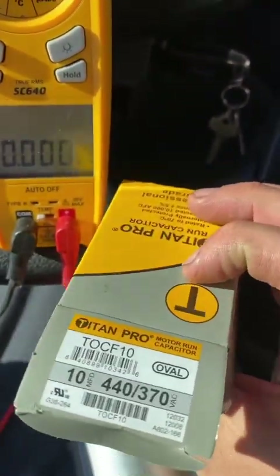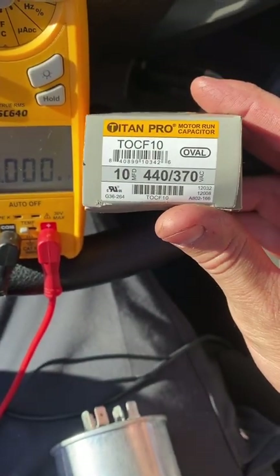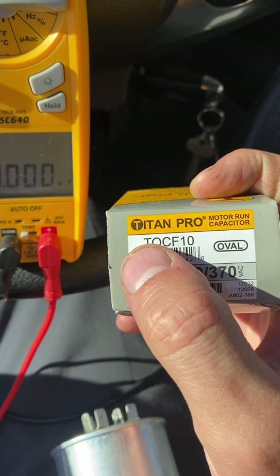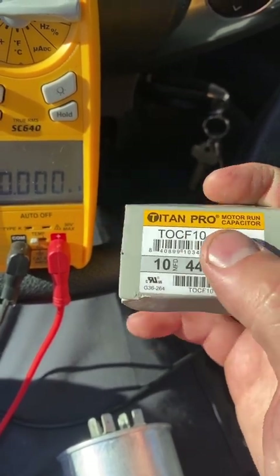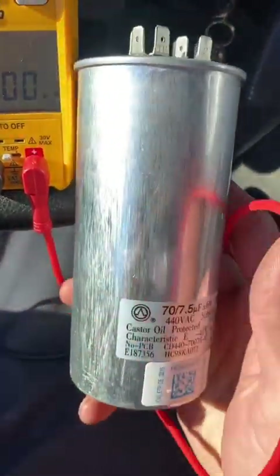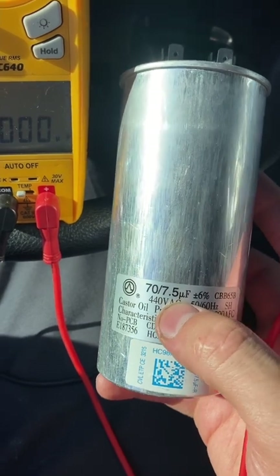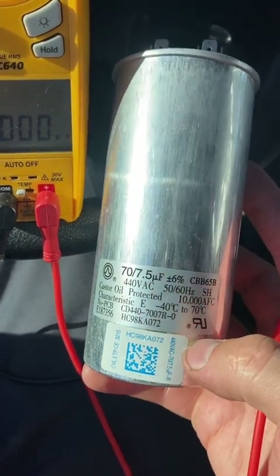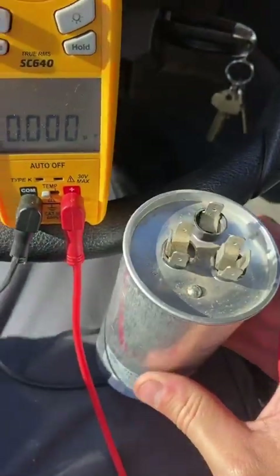This one is rated at 10 microfarads and it's measuring zero — it's definitely bad. I replaced it with the same value. This one was made in China — Titan Pro — but I'd recommend replacing it with the Titan Pro HD, which is made in the USA. This second capacitor had a bit of an odd value: 70 and 7.5 microfarads.